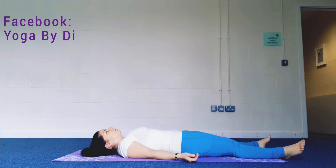Notice any sensations in your body, any difference from the beginning of the practice until now.